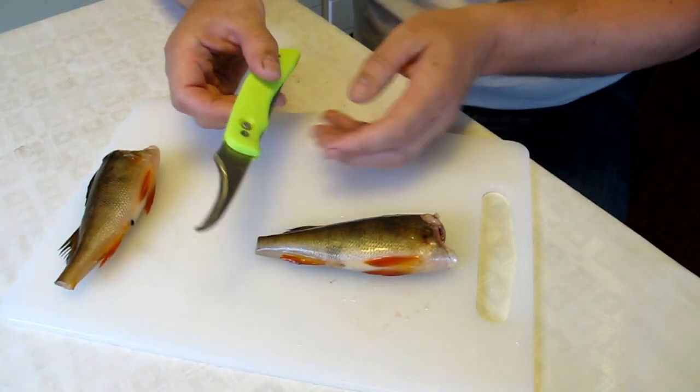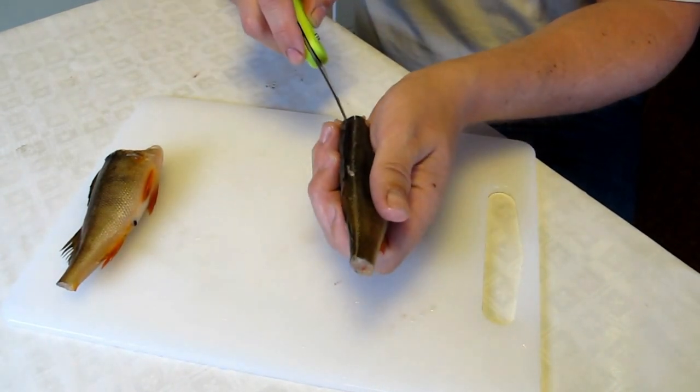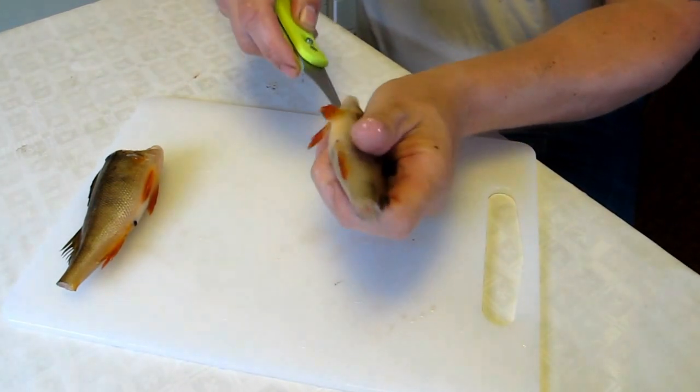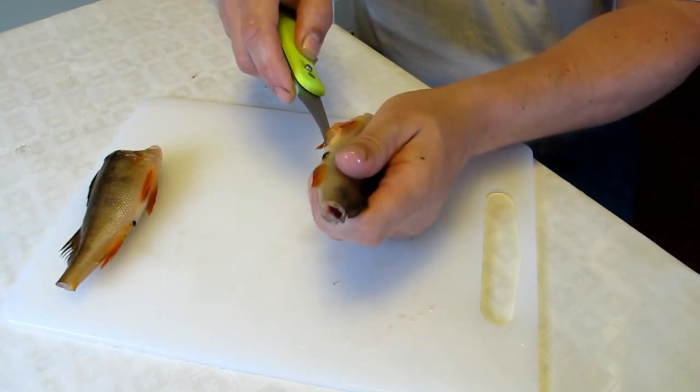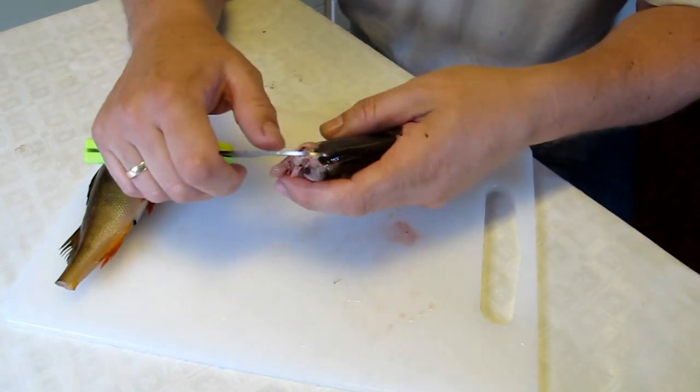Then you turn it around and cut on both sides of the fins — on the back and the gut. You just cut straight and then you take your knife,